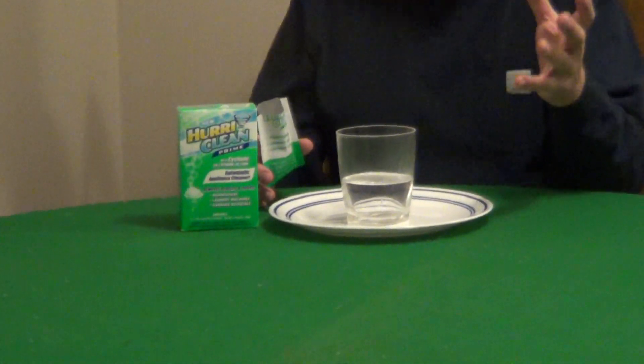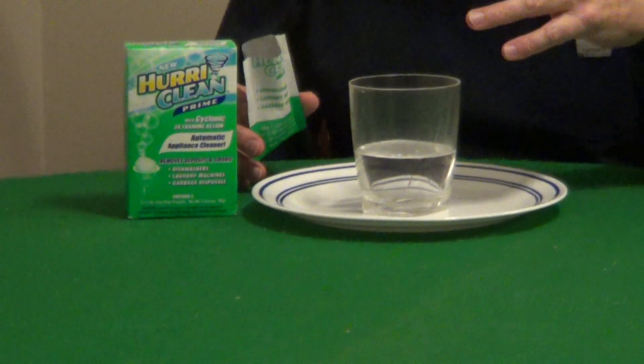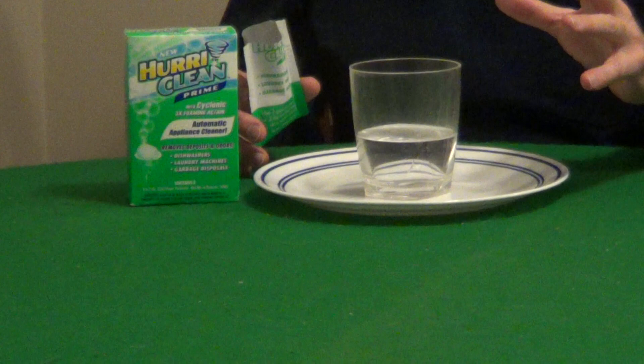If you're looking for a safe cleaner for your dishwasher and washing machine, Hurry Clean is an interesting product. They use washing soda and citric acid. Washing soda is very popular in laundry soaps, countertop cleaners, stain removers, and glass cleaners. It does an excellent job of cutting through grease.